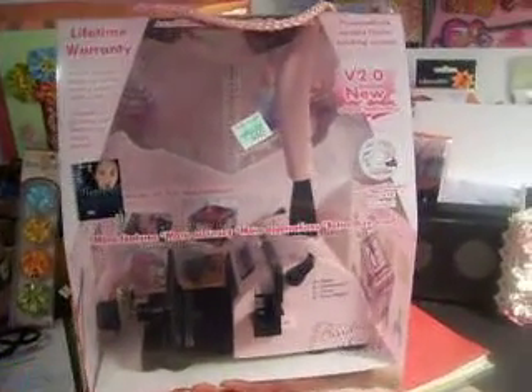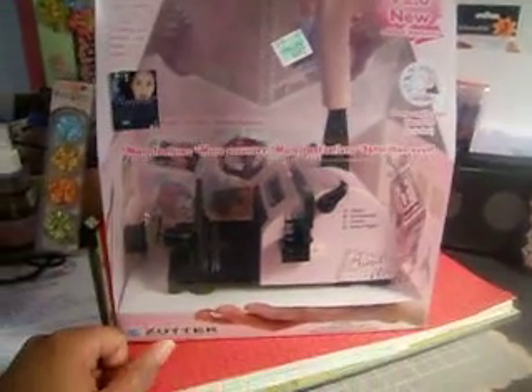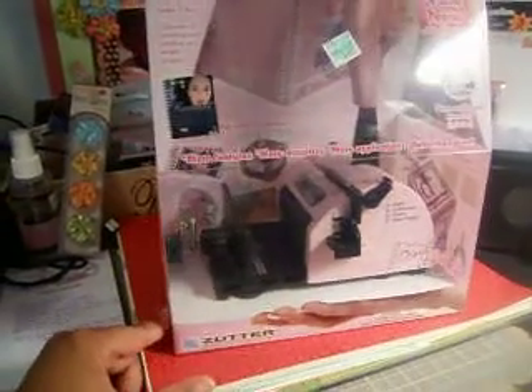Hi everybody, welcome back! This is Taniqua here with Teeny Tiny Crafts, and today I want to share with you my new toy — I got the new v2 version of the Bond It All.